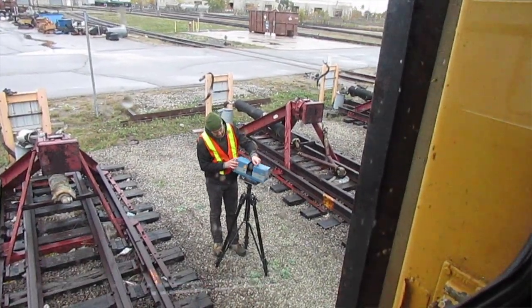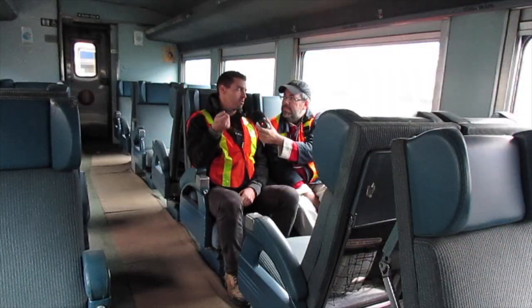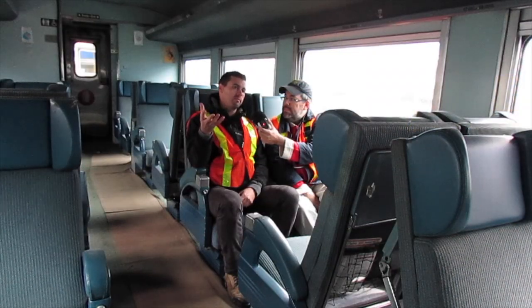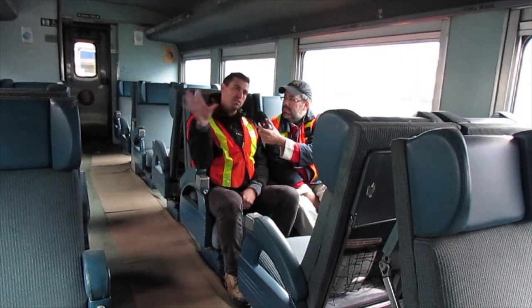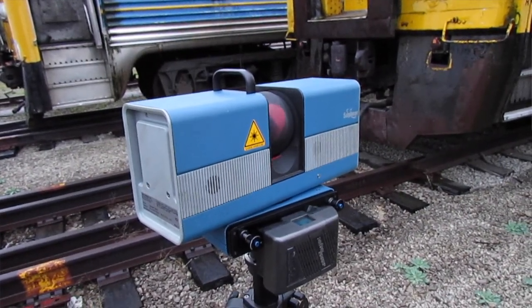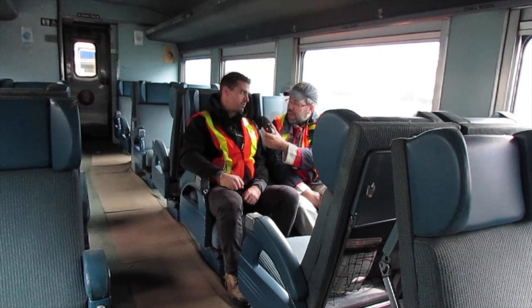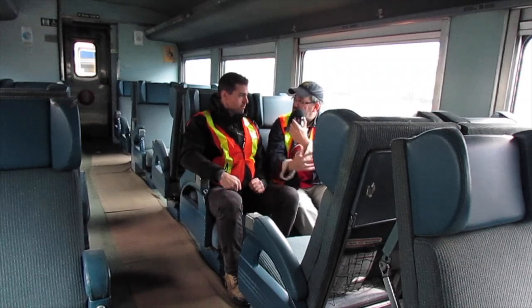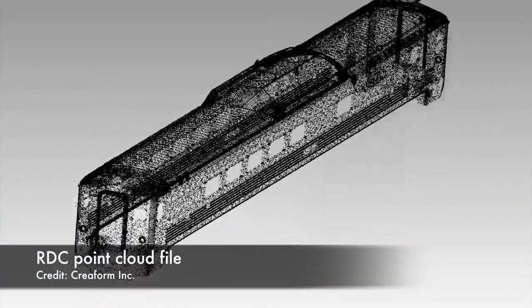What we're using now is called a long-range scanner — it's a laser scanner. Basically it's like using a laser pointer: every time you put the laser on a surface, it's going to record the position of that point in relation to the origin inside the scanner. The scanner repeats that operation several times — we're talking about maybe a million points in five minutes. We record different images of the train from different positions and then reassemble everything together to get a nice 360-degree view. The designers then take that point cloud or mesh and use it as a reference to start building surfaces and solids on top of it.